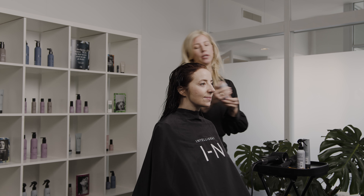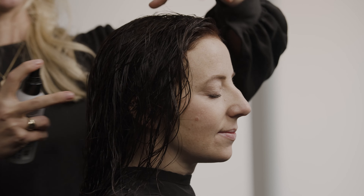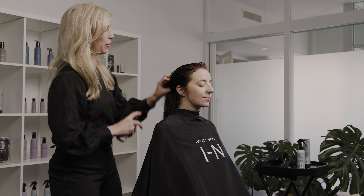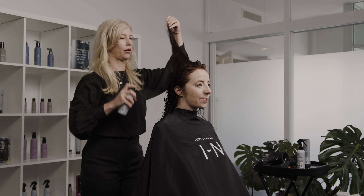The next product I'm going to use is the Amplify Hair Style and Restyle Spray. This is going to give us volume and shine, and it's going to make the round brushing really hold and last. So I'm going to really get this throughout her hair.